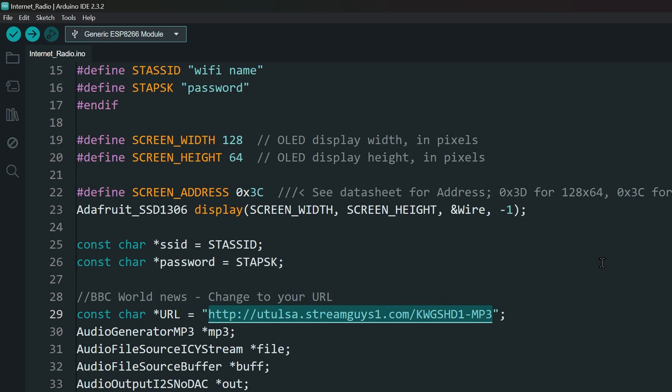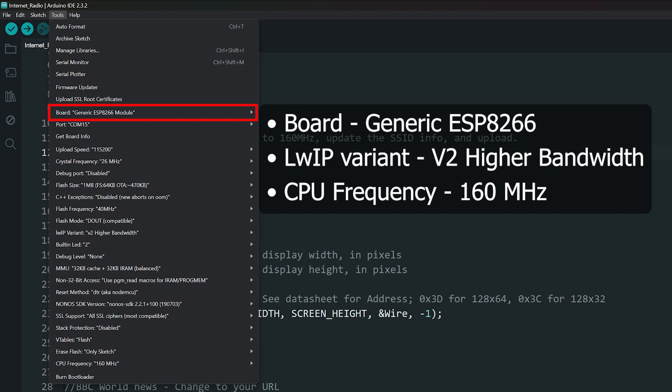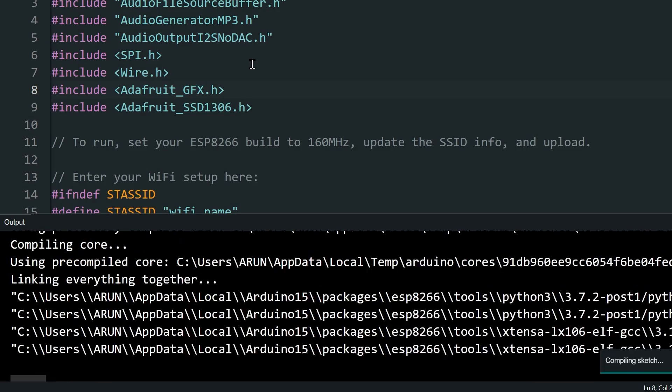Now paste that link in your code. Before uploading, select the ESP8266 board and tools, then set the WiFi variant to V2 higher bandwidth, and the CPU frequency to 160 MHz. That's it — you can upload the code now.